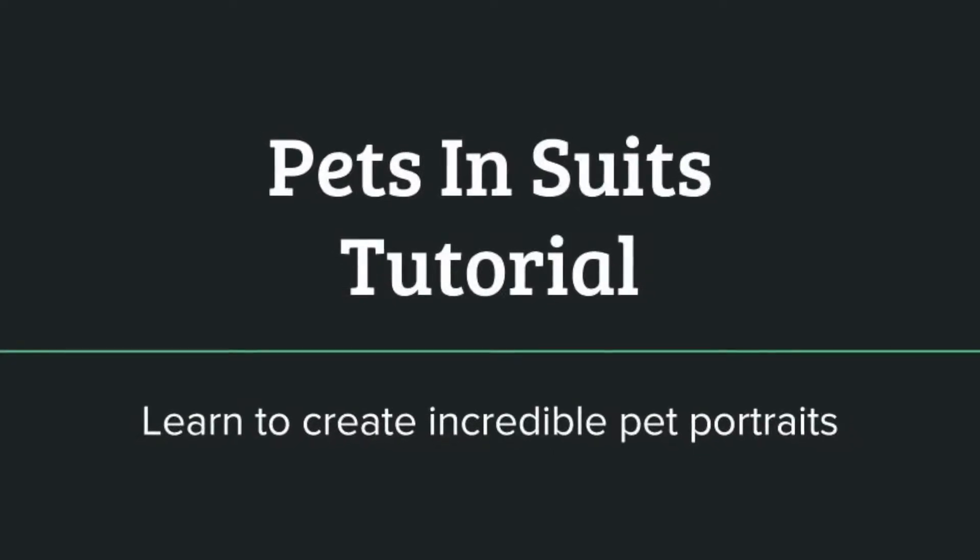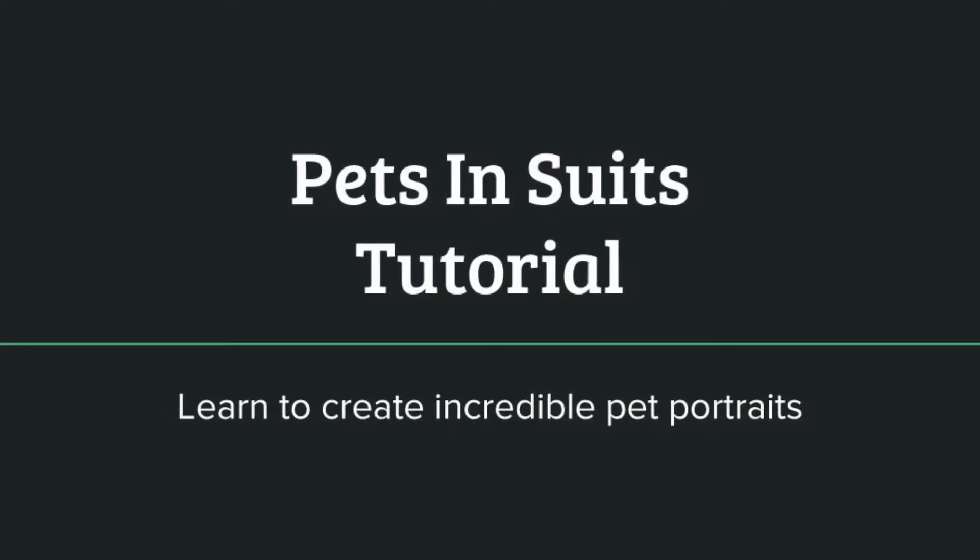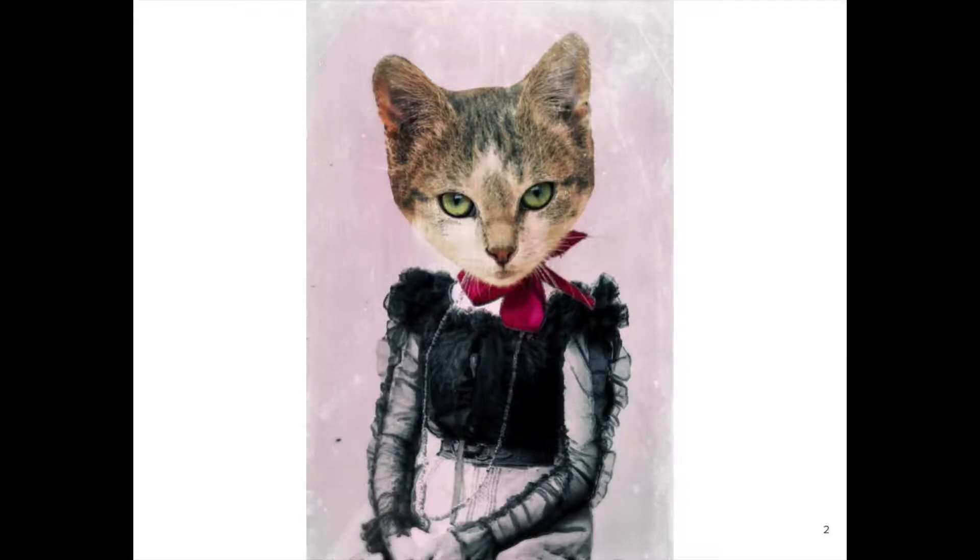This tutorial is called Pets in Suits and I'm going to show you how to create incredible pet portraits. This is the Pets in Suits project we'll be creating together.